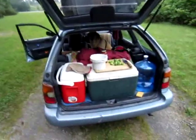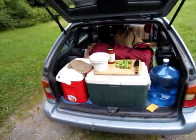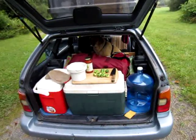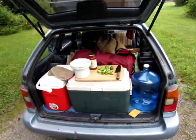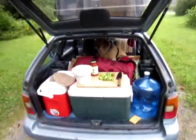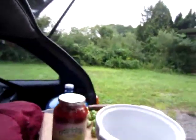Hey y'all, so check it out. This is like my own little kitchenette area in the back of the car. It's kind of like teardrop trailers — you know how they open up in the back and then you can make your food? You've got a covered area under here, so what I'm going to do is set you up here so you can watch me prepare some food.